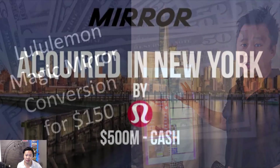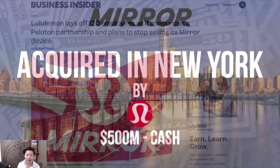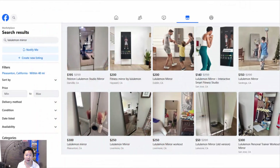If you're not familiar, the Mirror was a fitness startup that lululemon acquired in 2020 for 500 million dollars. Less than two and a half years later they shut down the business and are no longer investing in it, and they wrote off 443 million dollars. So there are a lot of these units sitting around with people who are no longer subscribers.